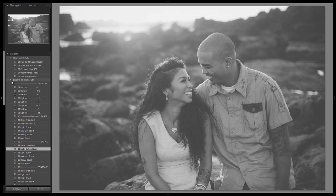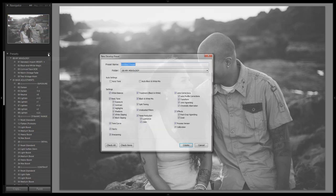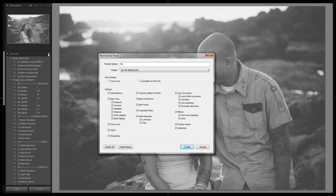Alright guys, let's save this out as a new Mixology preset. We're going to name it '06 — Faded Black and White Vintage.' With these presets, I'm assuming a lot of you probably won't like certain effects, so you might not be storing all these Mixologies in your My Mixology folder. Whatever you're storing, feel free to organize and name it however you like. Make sure everything is checked and we're going to hit create.